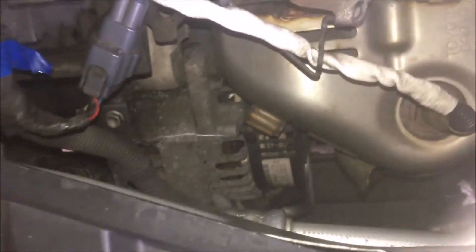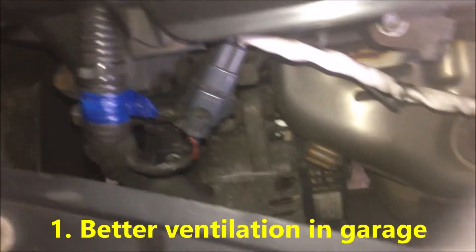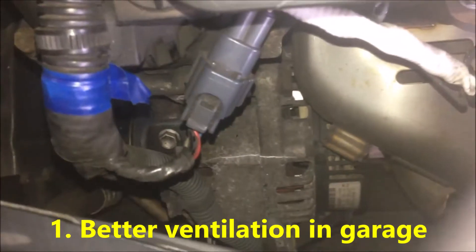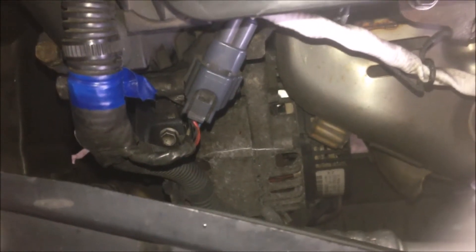In this short video, let's talk about how to prevent your alternator from cracking. Ventilation. Park your car — maybe outside is okay — but if it's inside the garage, you'd better have better ventilation to try to reduce the condensation where your car is parked.